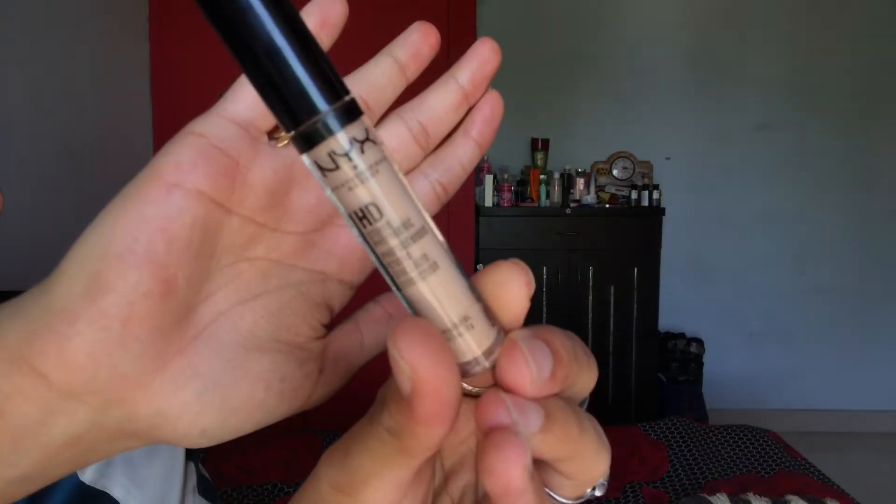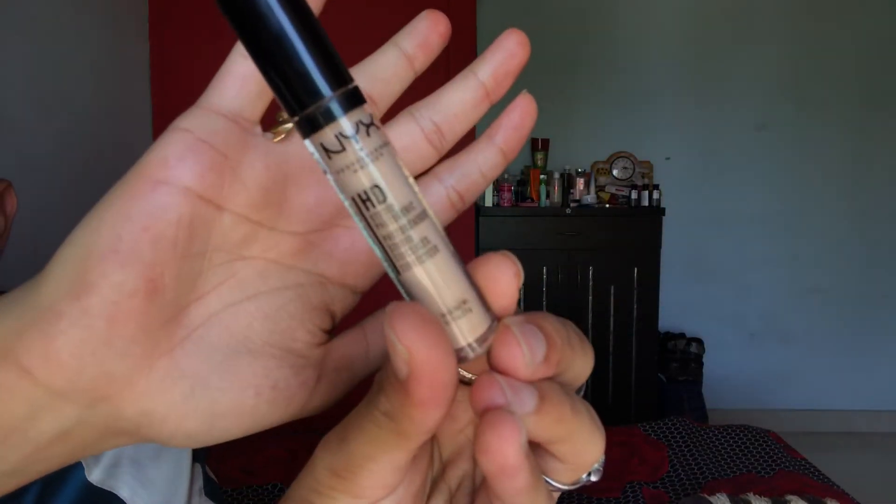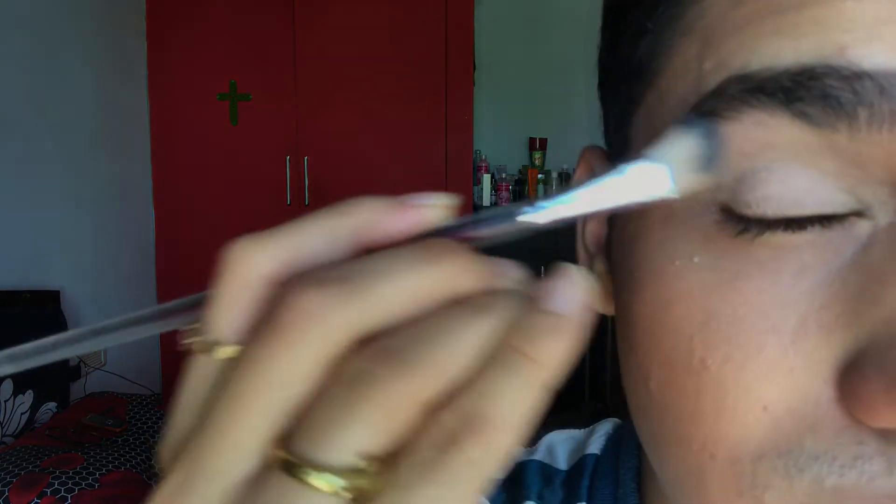The first basic rule before doing any sort of eye makeup is to prime your eyelids. You can use an eyelid primer or a concealer — if primer feels too expensive, a concealer works just as well. Today I'm going to be using the NYX HD Photogenic Concealer. Put a small amount on the eyelid and don't forget to blend it out completely.